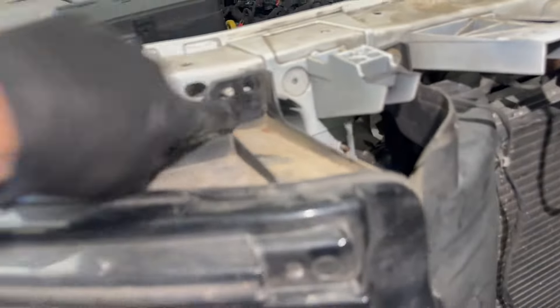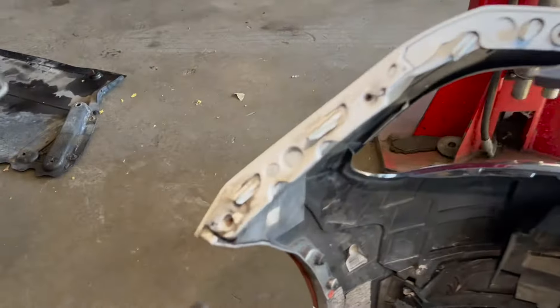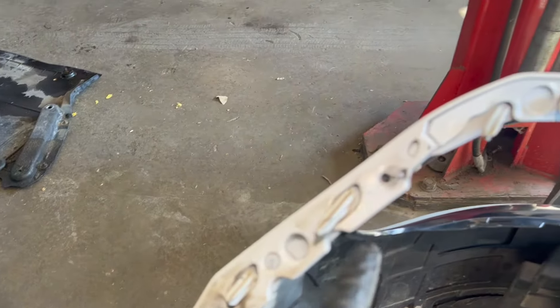Let me show you the right side, passenger side. I'm starting to remove the headlight so it's moving. Let me show you the bumper — this is what I was describing.